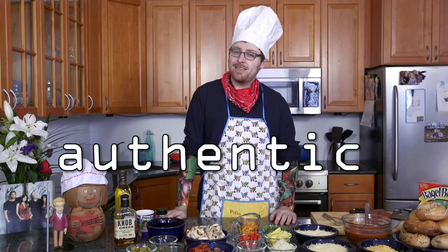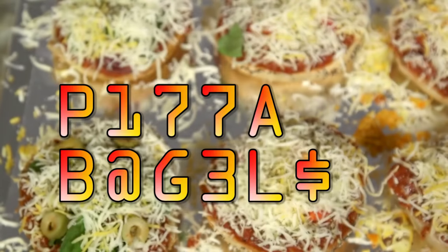Hey there, I didn't hear you come in. My name is Chef Ben Yakis, and I'm here today to teach you how to make artisanal, authentic, gourmet pizza bagels.